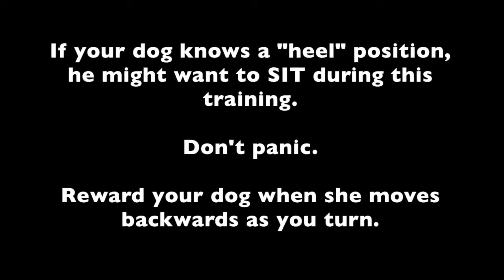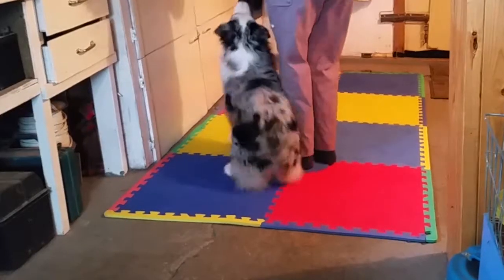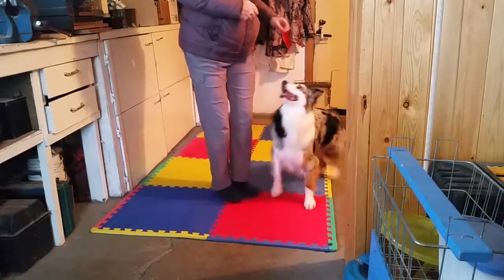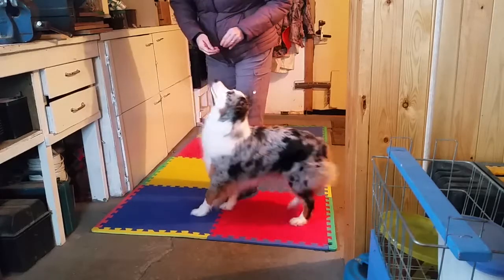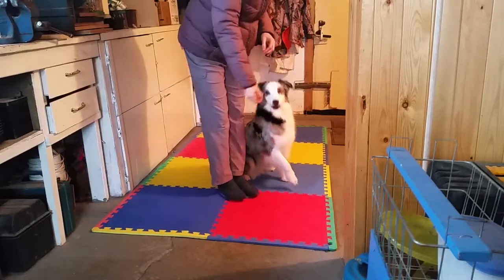If your dog knows a heel position, he might want to sit during this training. Don't panic. Reward your dog when she moves backwards as you turn. If your dog is having trouble with this, keep bringing back the foot target and then taking it away, as in the following clip.